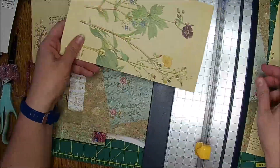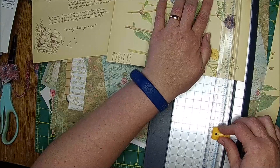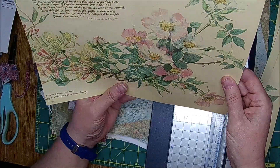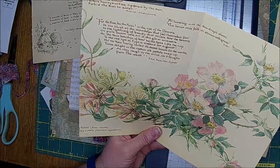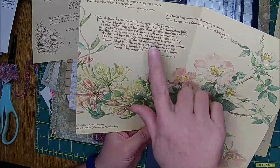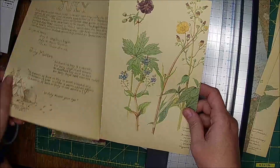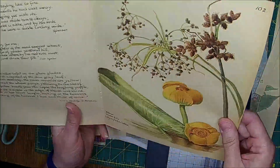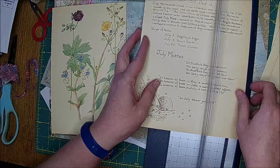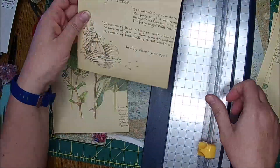I'm going to cut it down because I really like it. Eight and a half by eleven — this needs to be eight and a half. I think I could just trim off that part and it would be fine. We got most of the little thing there, just trimmed it just a little bit. I love these wild roses and there's a saying in there. This one had a really pretty purple so I went ahead and got it.